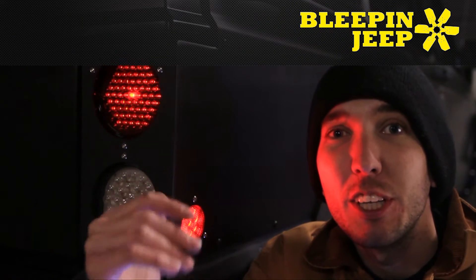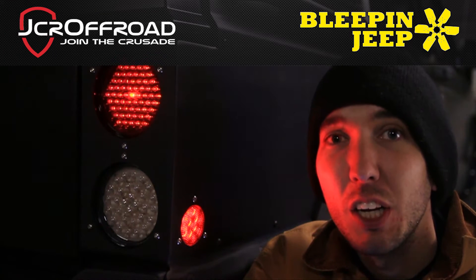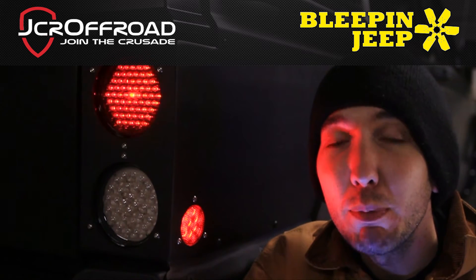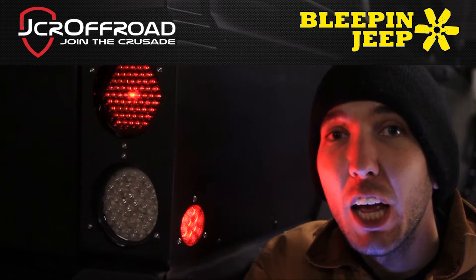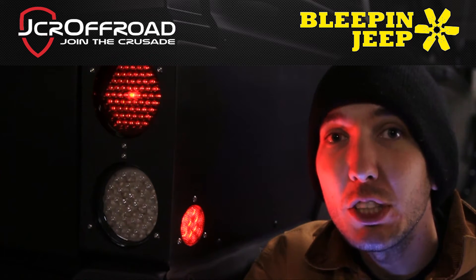Hey guys, it's Matt with BleepinJeep.com and today we're going to install these LED lights from the JCR Off-Road rear quarter panels. Check out their website for their armor at JCROffRoad.com, and check out my website BleepinJeep.com for all the best off-road videos — we've got hats, t-shirts, and stickers. Subscribe to our Facebook pages and YouTube channels too.